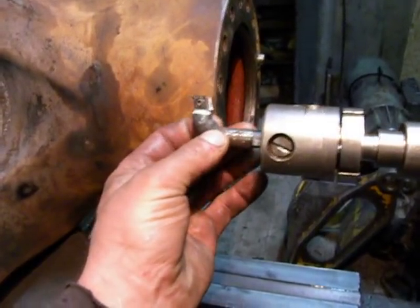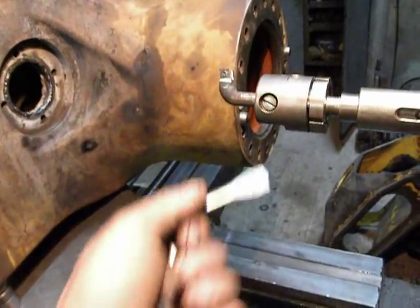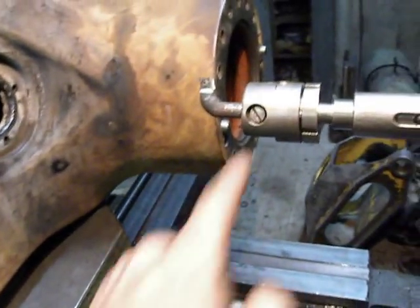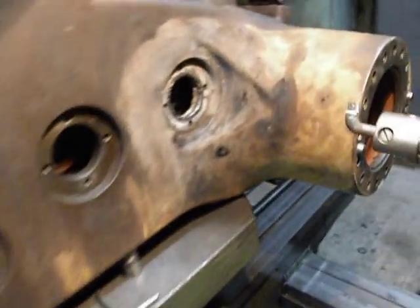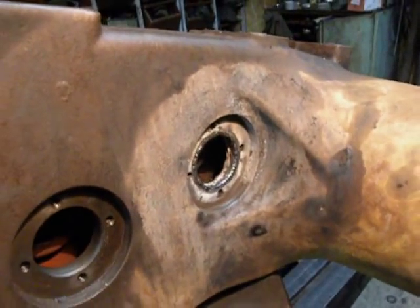It will be set right here and by a special screwdriver it will be locked. Then by the control panel I move into the piece and by turning I make this bore preparation.